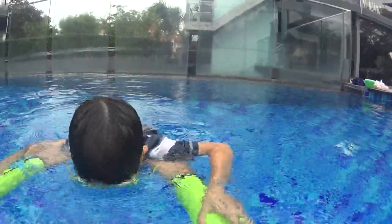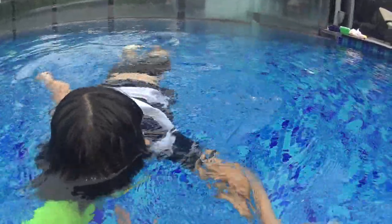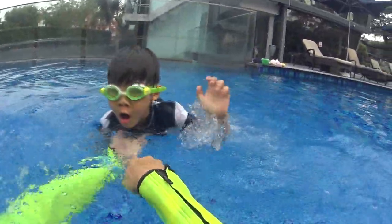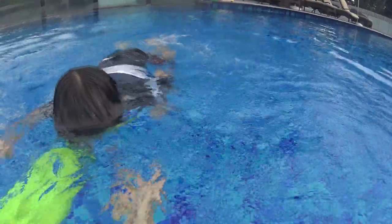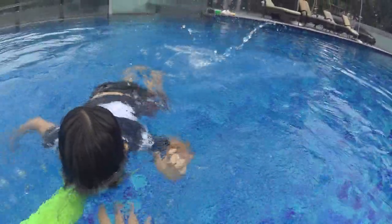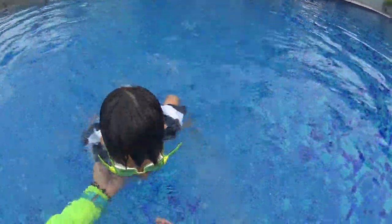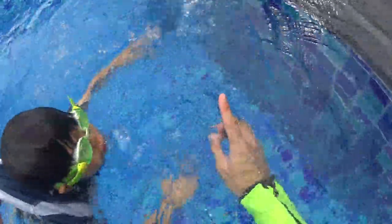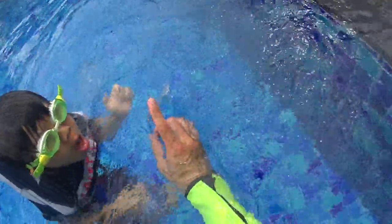And bubbles. One, two, three, four. One breath. Bubbles. One, two, three, four. Tiger. One breath. Bubbles. One, two, three, four. That's good. Relax, buddy. Slowly. You have to take your time.